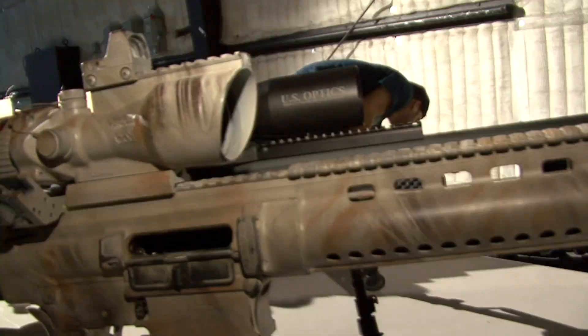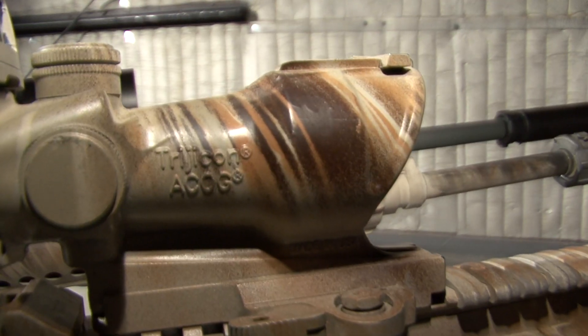We've got the ACOG — the 4-Power, the 6-Power — we've got the RMRs. And we've got a brand new sight coming out in a few months called the SRS. It's a non-magnified reflex sight, and we think it'll be the next big thing in warfare.